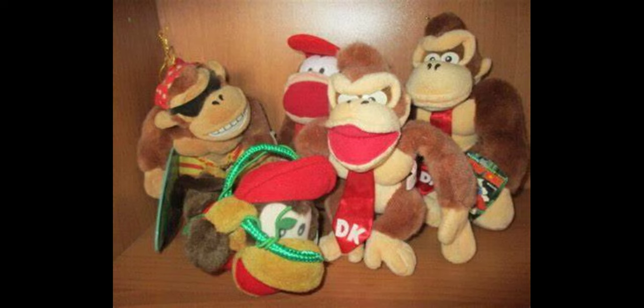If you enjoyed this video then please like and subscribe, and comment down below which plush in the set is your favorite. Have a great day.